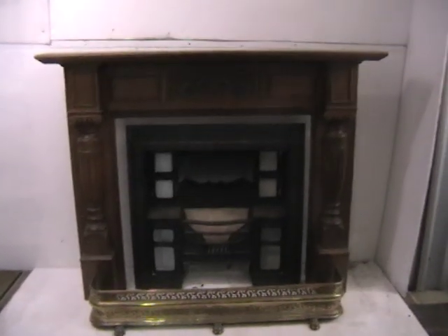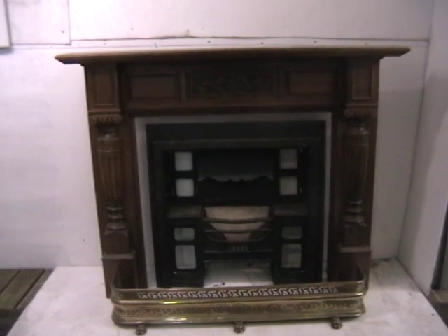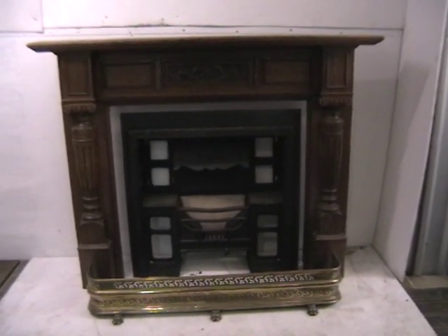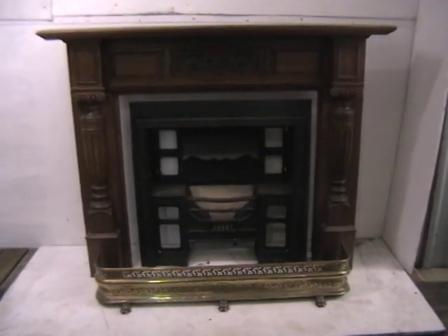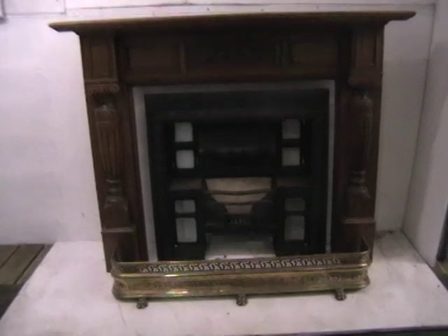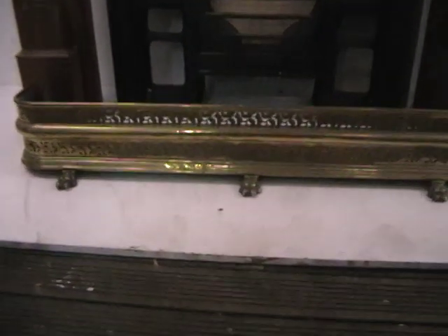Hello. Here we have an oak carved mantle with columns that are floated either side and ionic capital tops. There's a cast iron insert in the centre and a brass fretted fender with lion feet.